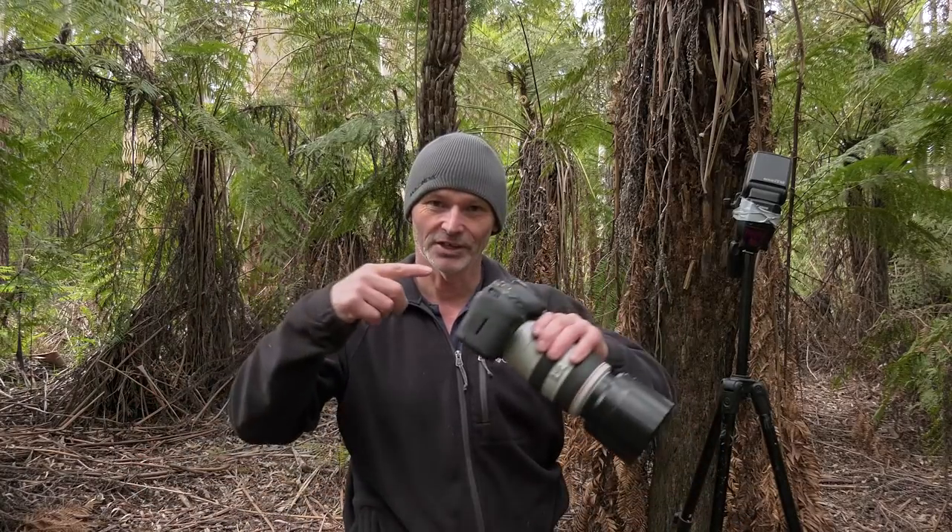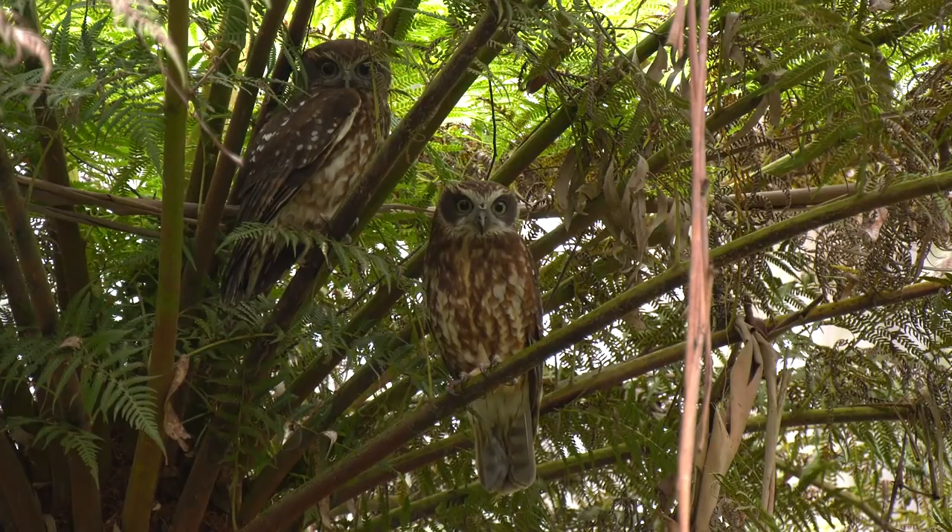Hi and welcome to my office. Today's subject is all about taking a flash on the camera and off the camera for taking photographs of birds in a forest environment, avoiding steely eyes if we possibly can. Before we get started, I'll point something out. Somewhere up there is a boobook owl — a male boobook. Him and his partner have been coming into this nice little fern forest that's in my reserve.